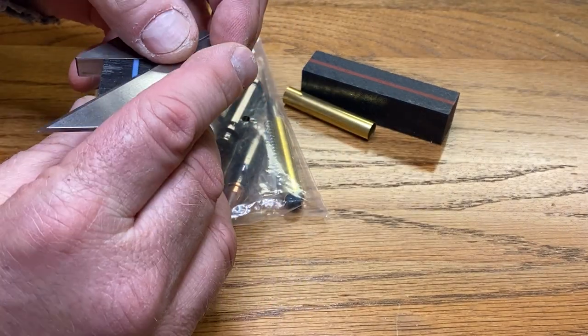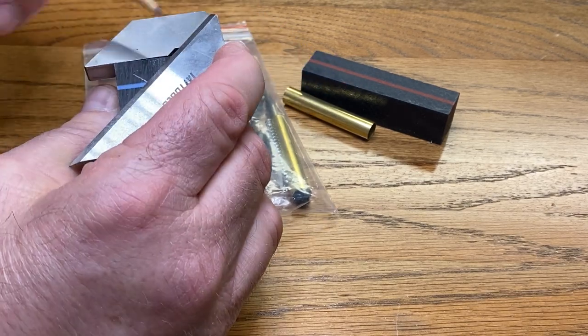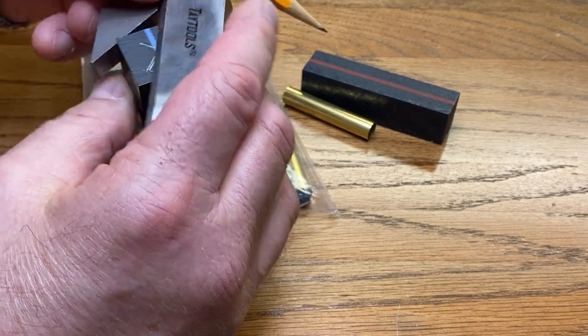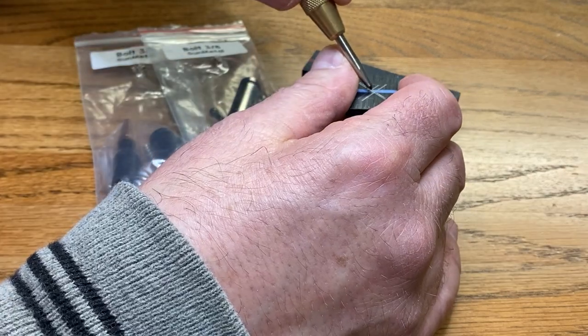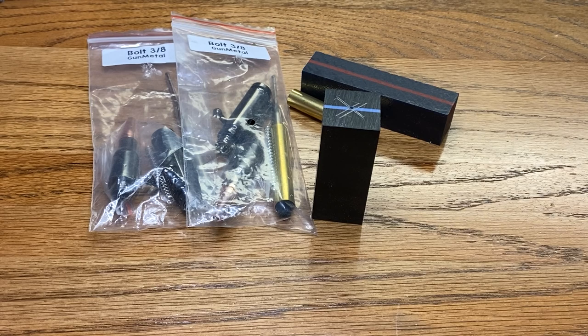I'm going to start by finding the center of both blanks. I'll repeat that for the thin red line blank and meet you at the drill press.